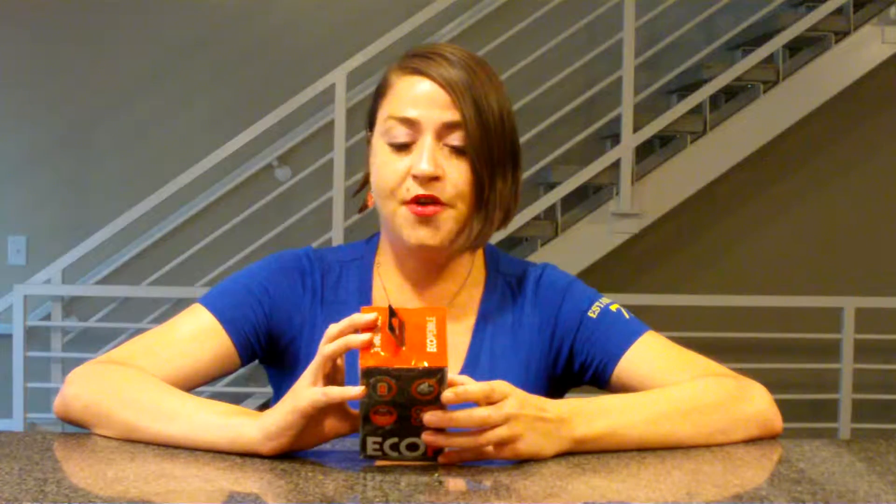Just to give you guys a little bit more of the features — it's waterproof and it floats, it has a universal mount, and it has a hands-free speakerphone built in.